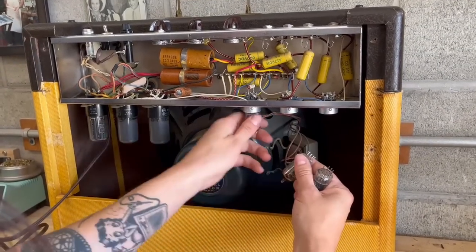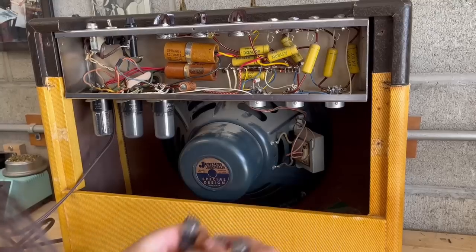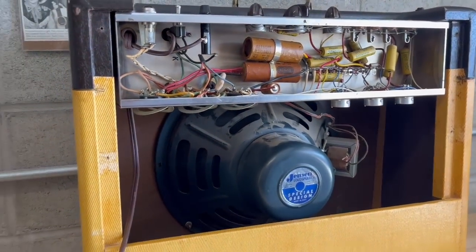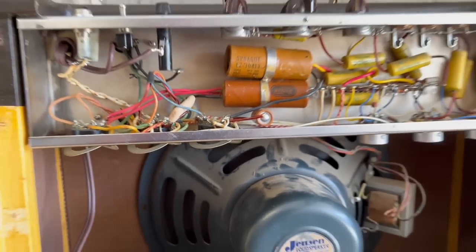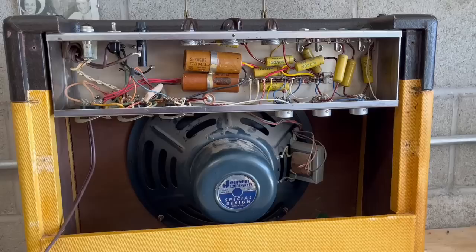To be extra safe and make sure I don't damage any tubes while I'm removing the chassis, I'm just going to take out the tubes, because the last thing I want to do is accidentally crack one while I'm taking the chassis out. That was a struggle, but thanks to my lovely assistant, we were able to get these output tubes out — they were really, really in there. Like I said, they've probably been in there for the last 60-plus years.